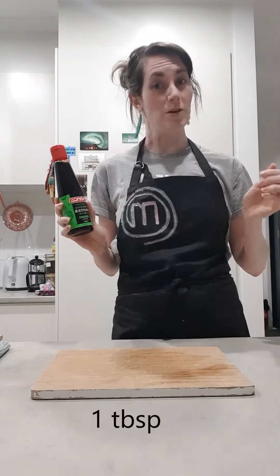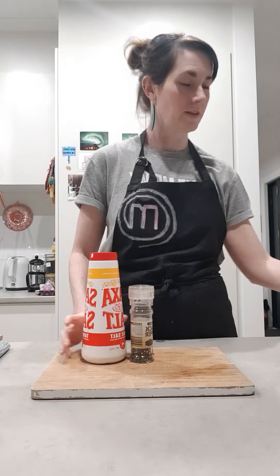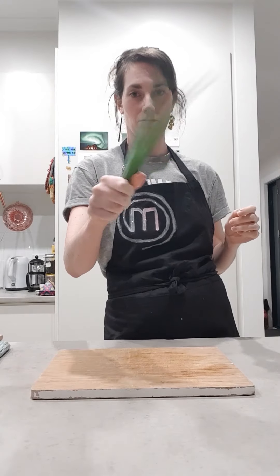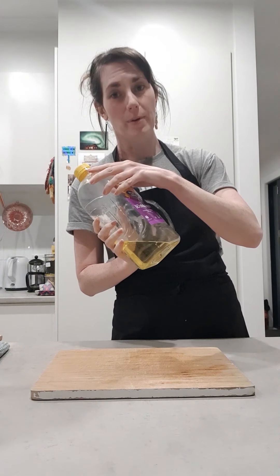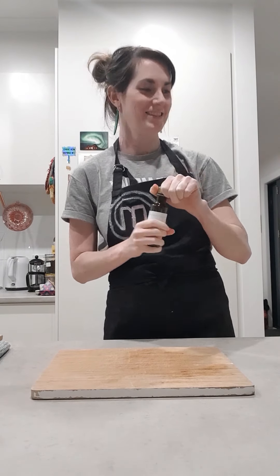Soy sauce, oyster sauce, sesame oil, small onion, salt, pepper, and sugar to taste. Spring onions, which I think are these things. Vegetable oil for your pan. Firm tofu, not the soft one. Chinese cooking wine. And Emma's cooking wine, because they say that wine enhances the flavour of the food.